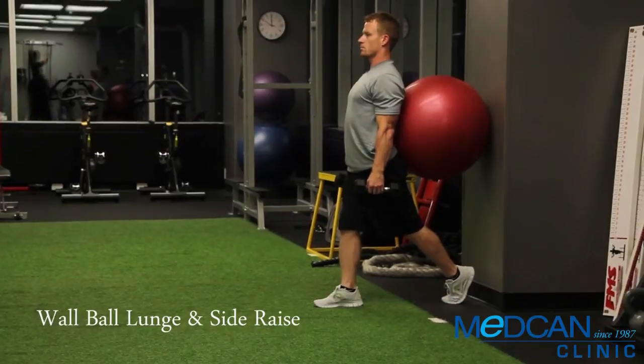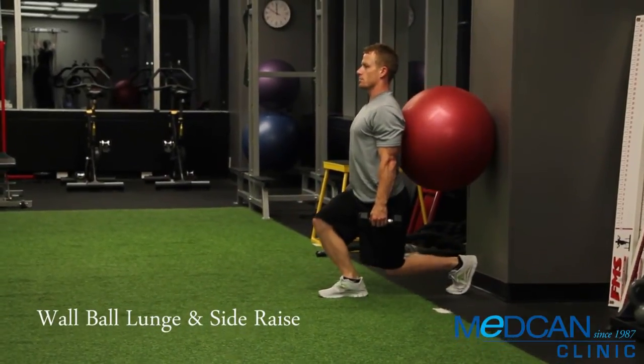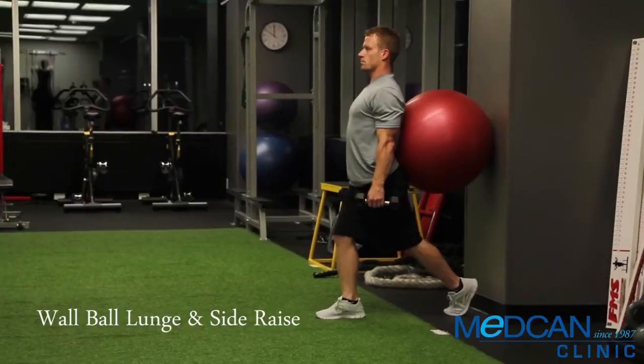Keep a tall spine and bend both knees to lunge straight down, going just shy of the floor with the back knee. Return all the way back up.